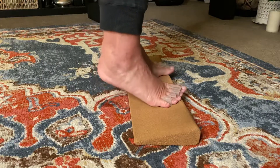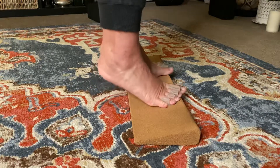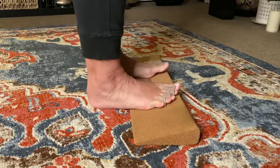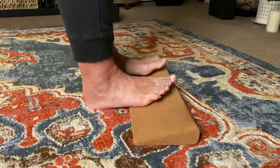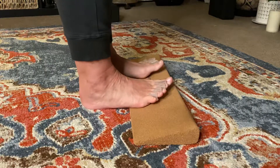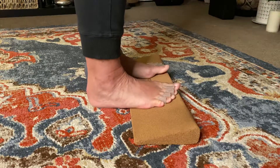From here, inhale and lift, exhale and lower. Inhale lift and lower — as you lower, bring the heels down and pick the toes up. Lift and lower. Try to extend up through the arch and lower, and lift and lower — get all the way up into that arch and lower.